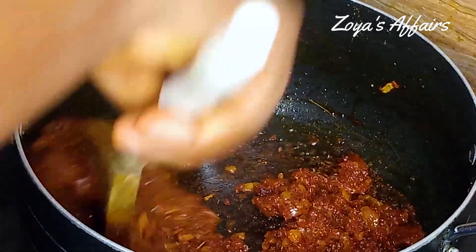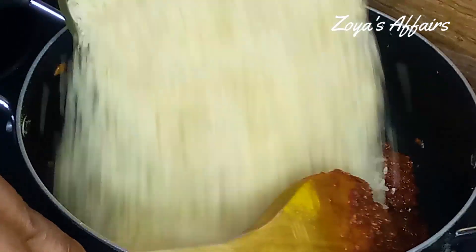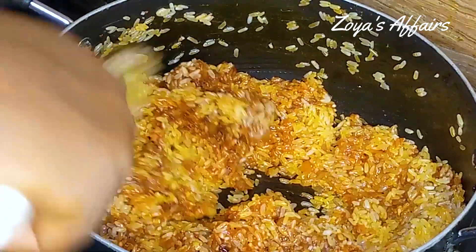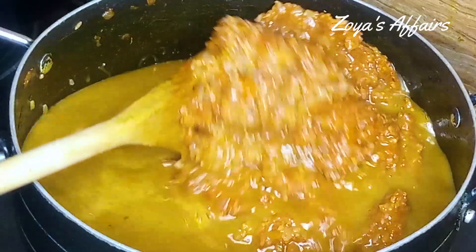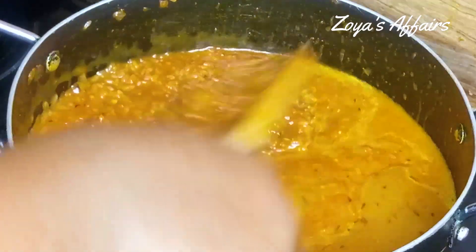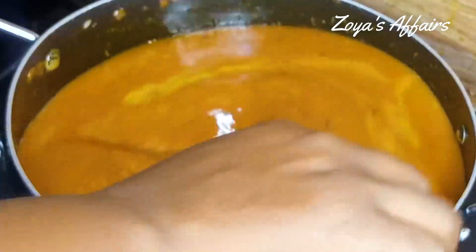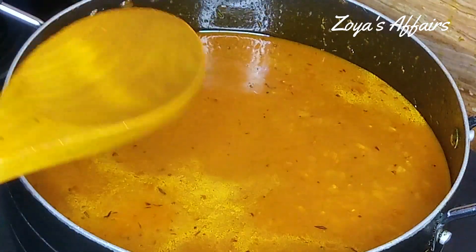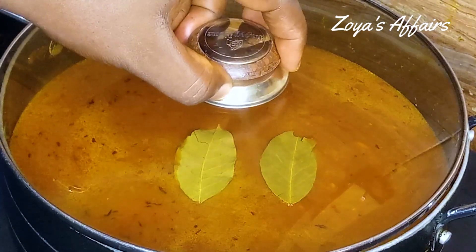I combine everything together and it's time to add in the washed rice. Once the rice is inside I'm going to combine everything beautifully and add the chicken broth, stir to loosen. I also rinse the bowl with some water, add it to the rice, and stir everything together. I tasted and it was so good, so I added two bay leaves to it, covered, and allowed it to start cooking.